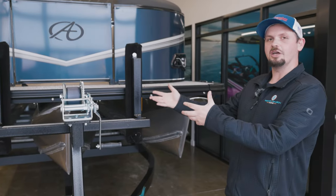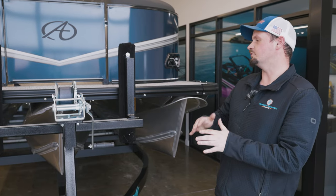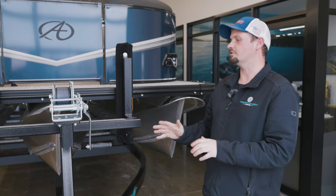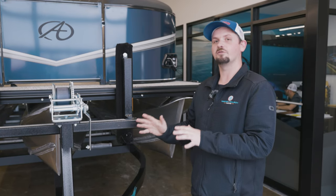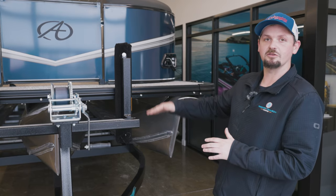Here we have our traditional hookup for your boat to the trailer in the front — this is what you will typically see. But today we're going to show you a really nice trick so that way you're going to have a way better ride when traveling down the road and stop that bounciness in the front.